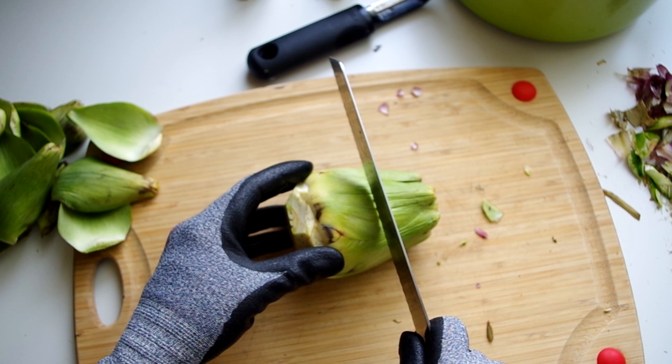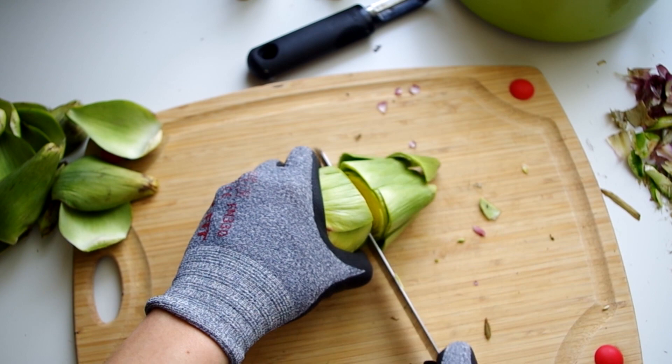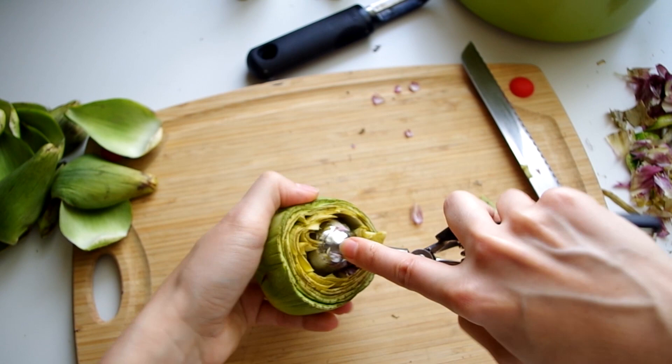Using a serrated knife, cut off the top sixty percent. Again, anything that's stiff and fibrous will not cook down. Even what I've done here isn't cut down enough — there are still some stiff edges hanging around.